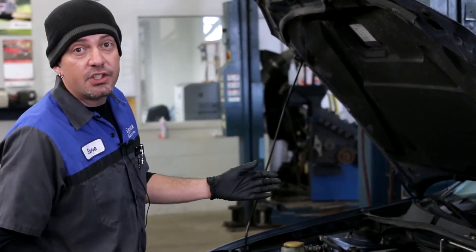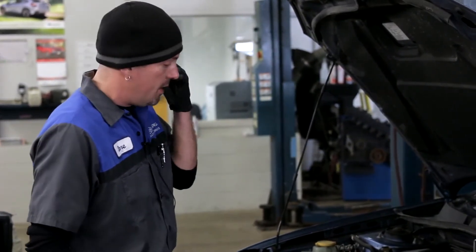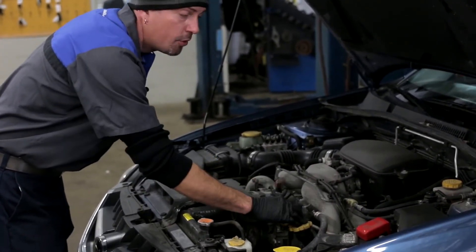Depending on the year, you're going to have different things you can and can't find — it just depends on your transmission and what engine you got. So this here is just a basic fluid check. Pretty much every Subaru is about the same, except for the newer ones with a different engine.